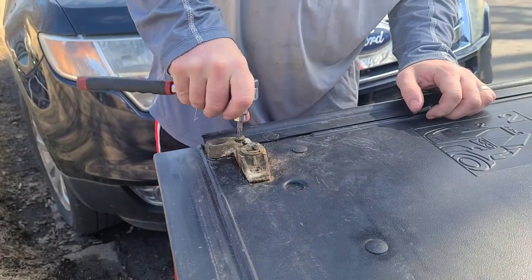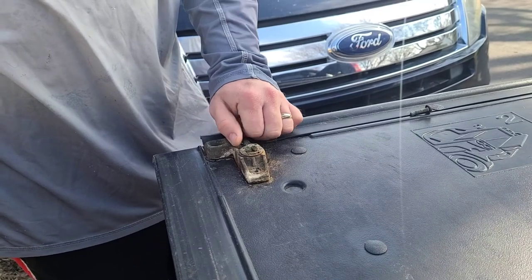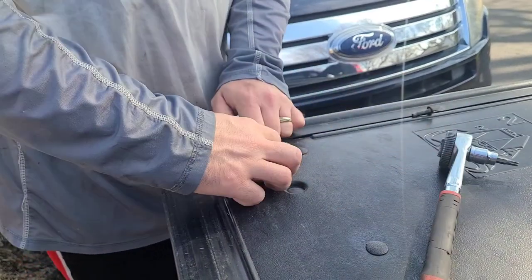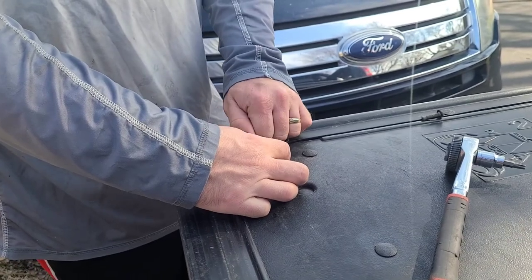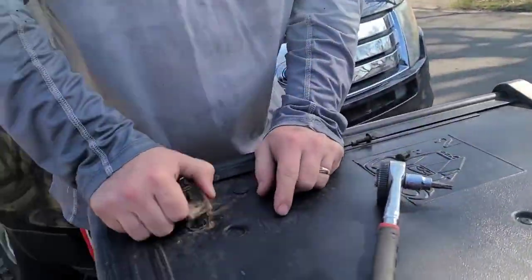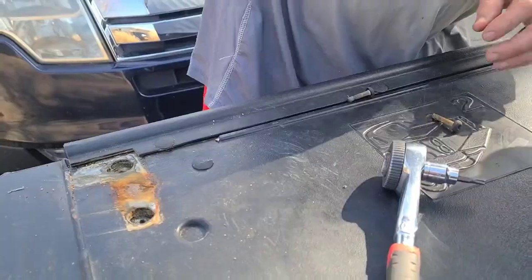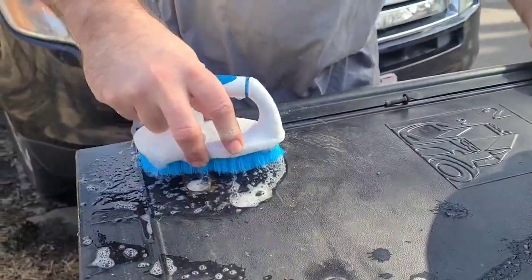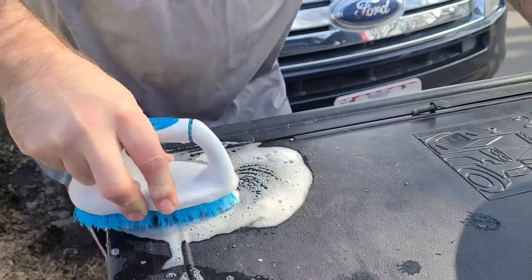I'm going to get this off and get a brush out to scrub here because it's got a lot of rust and paint chips coming off. This one was so bad I had to use my feet to get it off and bounce it. I'm going to get a brush and clean this up, get some soapy water in here, and get a towel to dry it off afterwards.